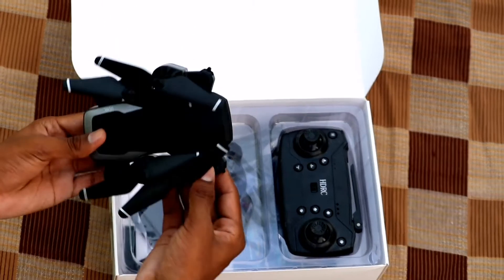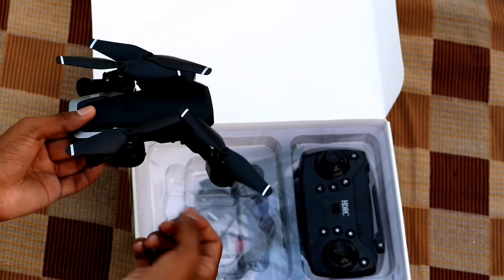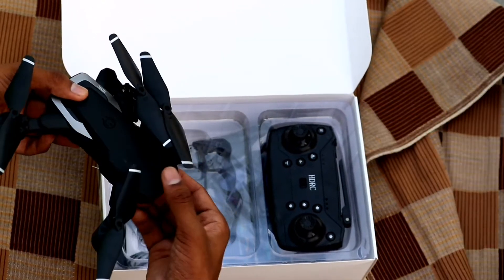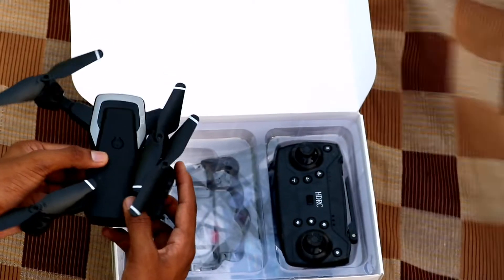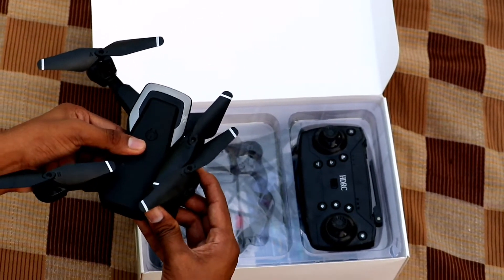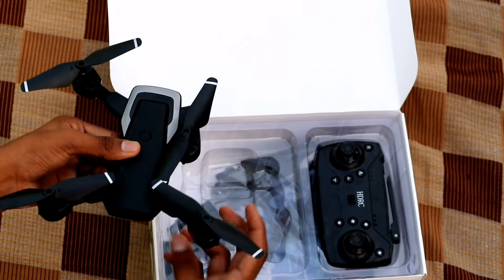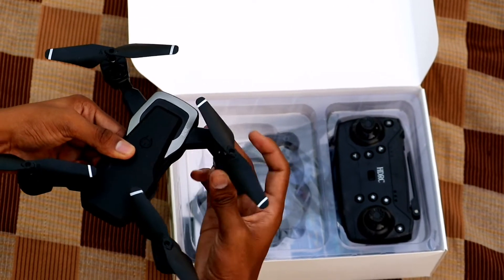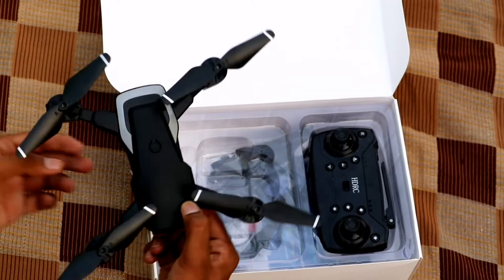So if you open this drone, it's foldable — when you open it, it's tight. It's very heavy. You can use the drone's back. I am so excited when I came to the drone for the first time.